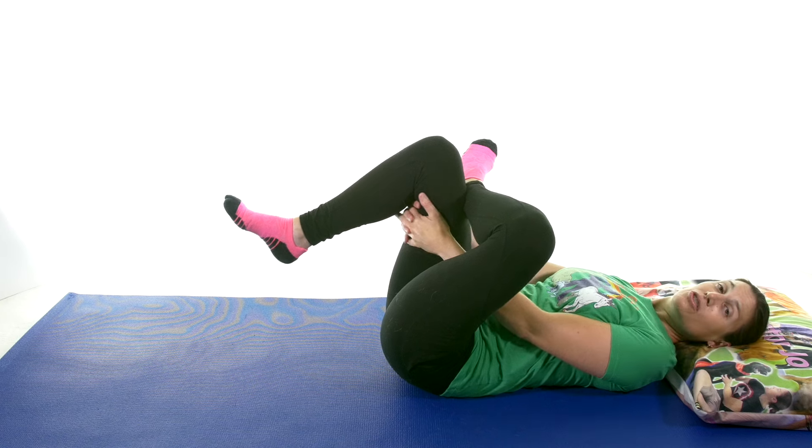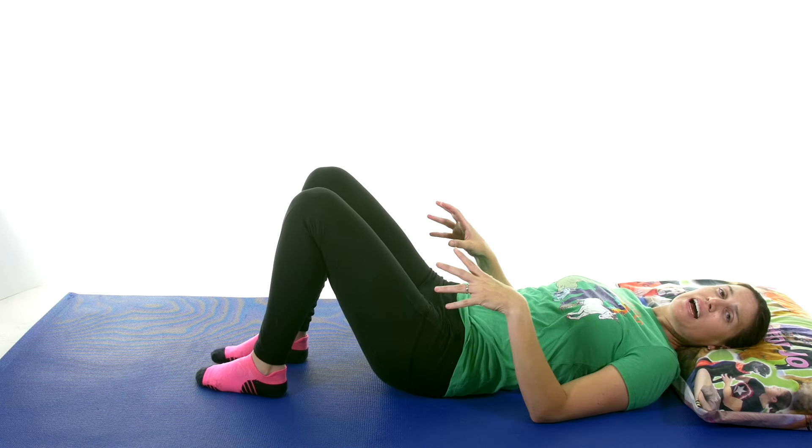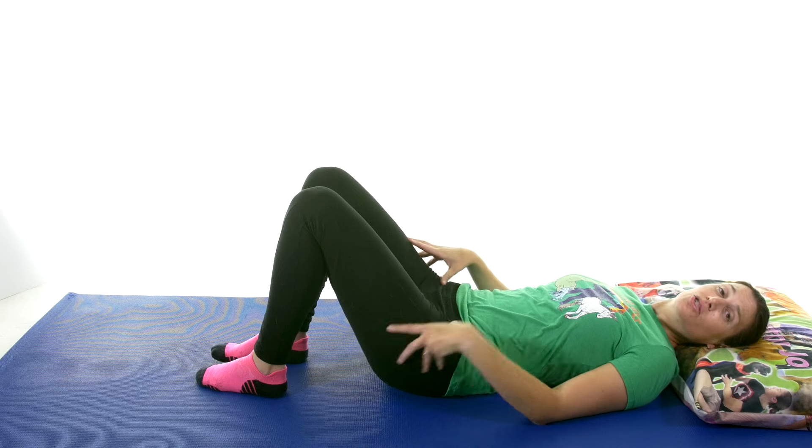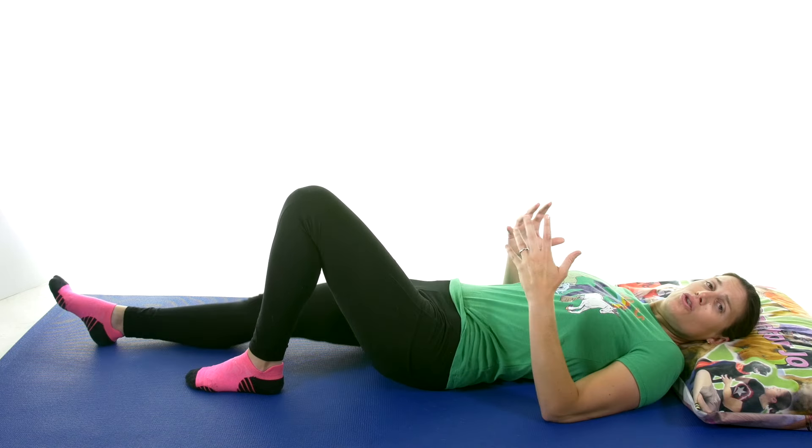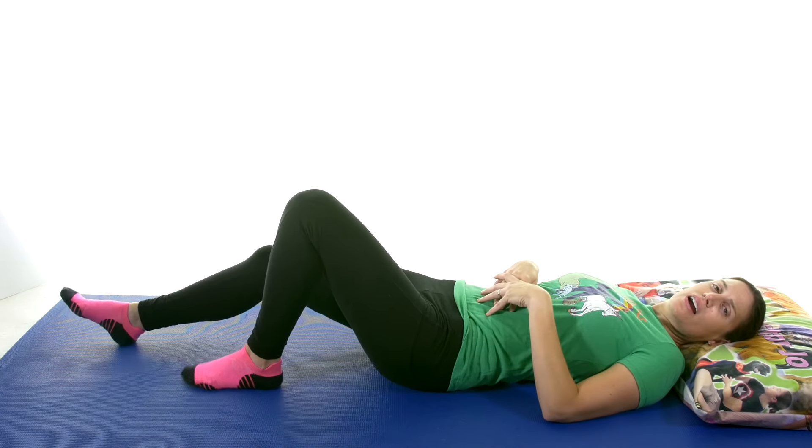After the 30 seconds, come back down, shake it out, relax, and again do that three times to really get that stretch out. Once you've kind of stretched everything out, you can go into some exercises while you're lying down.